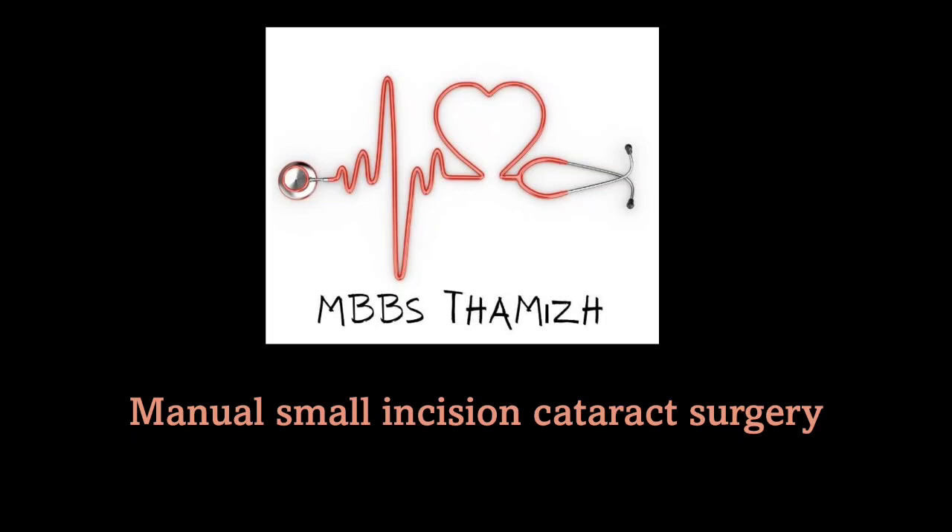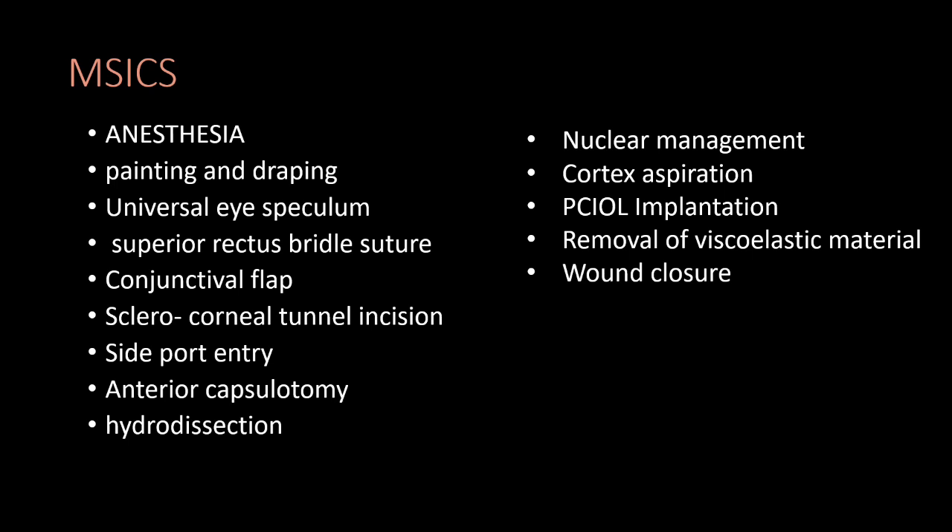Welcome to MBBS Tamil. Now we will talk about manual small incision cataract surgery. We will follow these major steps in SICS and talk about how to use the instruments in depth.